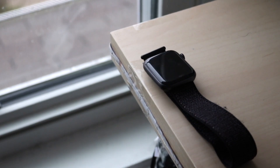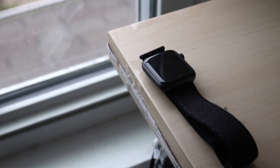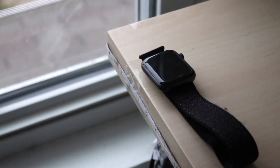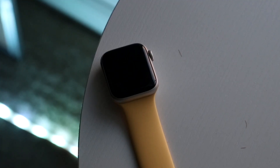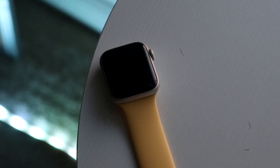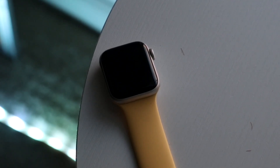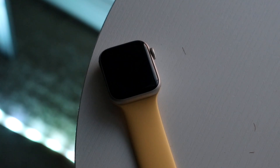On the right side, they both have the digital crown and the side button you can click in. On the back, you have that standard charging puck. It does look a little different on both watches — Apple improved the back with the SE2 — but you're really never going to look at the back of your watch. I don't remember the last time I looked at it, so it's really not that big of a deal.